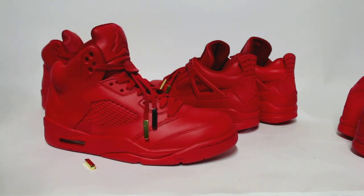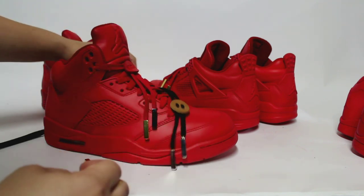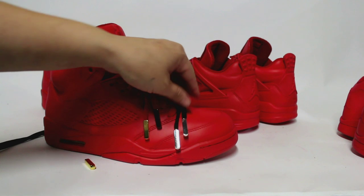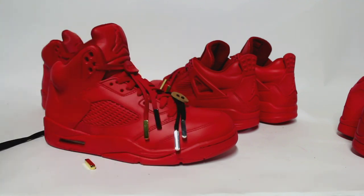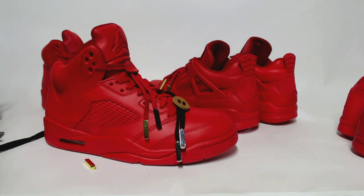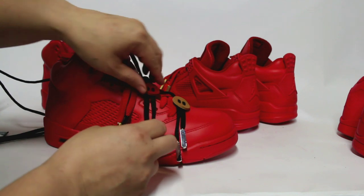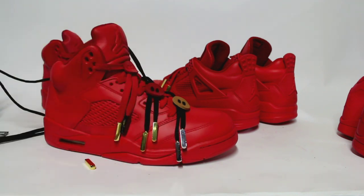I do have some examples of what the tan lace lock and the silver look like there. And then I have the original red color that the lace lock comes in, and that's the gold one.